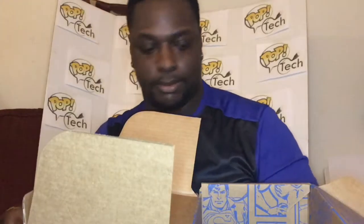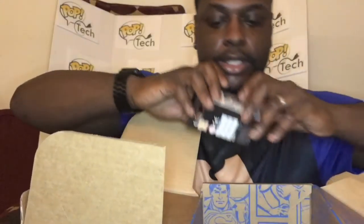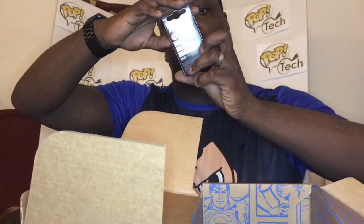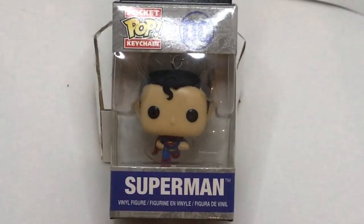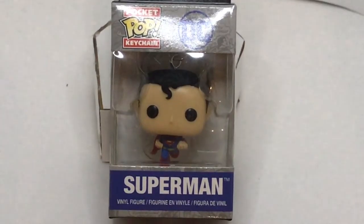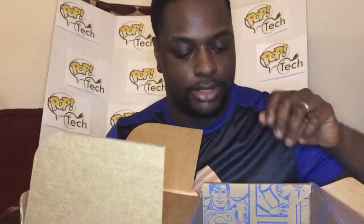We have the exclusive keychain here. The keychain is Superman in flight — he has a curl for his hair, his arm out to fly, and his legs kind of bent, with the cape line in the background. It's a very nice design — could be a pop if they could find a way to make it stand up perfectly. Not too bad of a keychain.